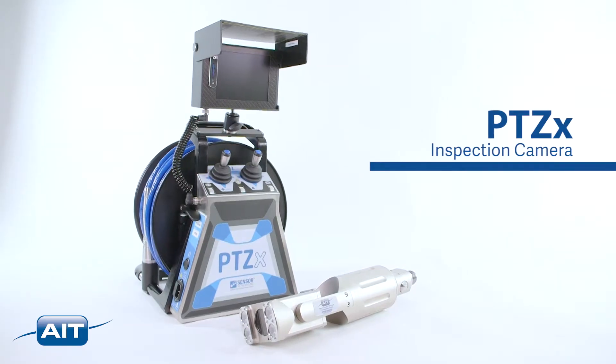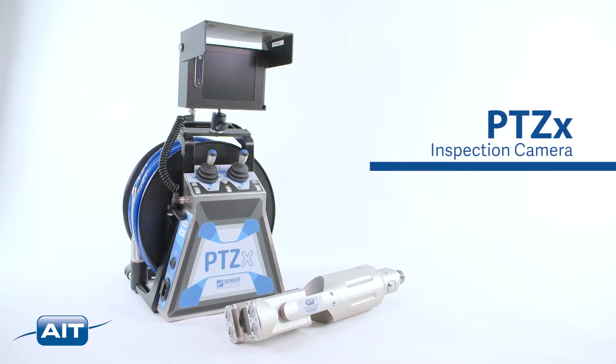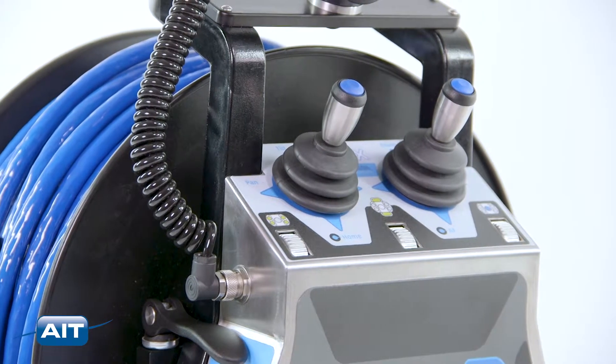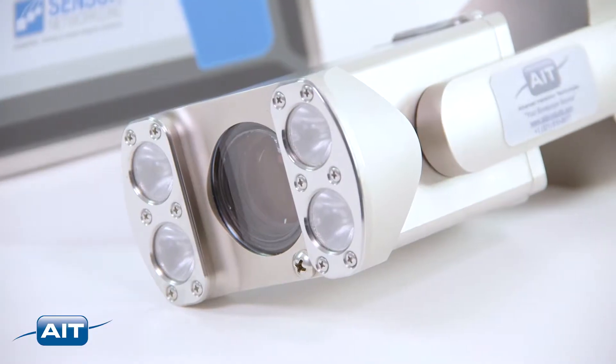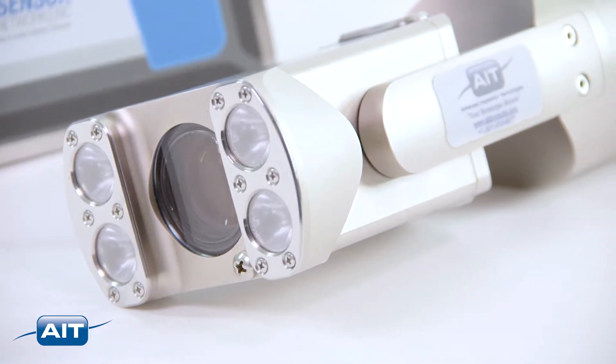The PTZ-X is the most advanced portable industrial tank and vessel inspection camera with remote control pan, tilt, and zoom. Now you can inspect dangerous and remote areas with incredible and detailed resolution from great distances.